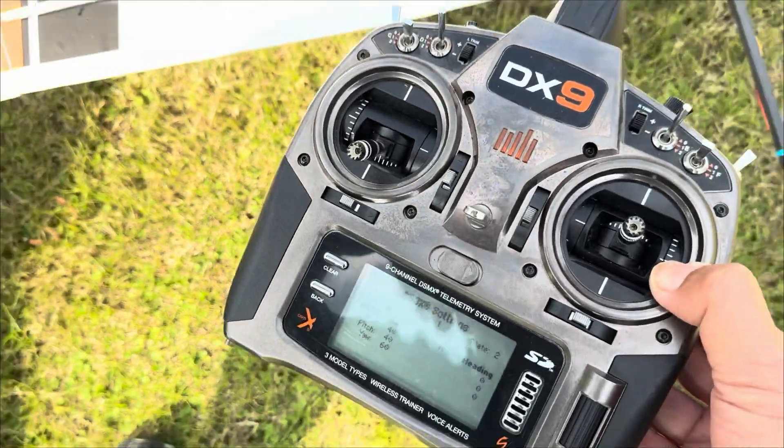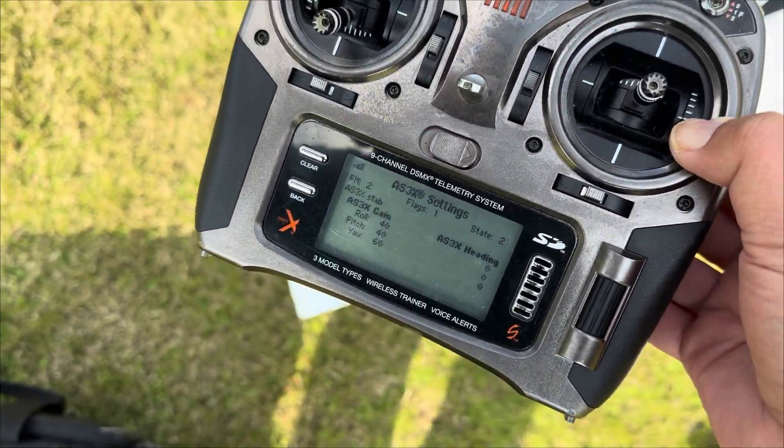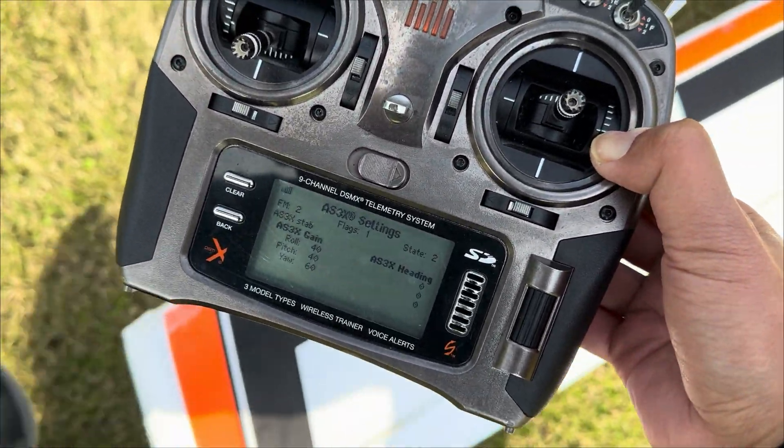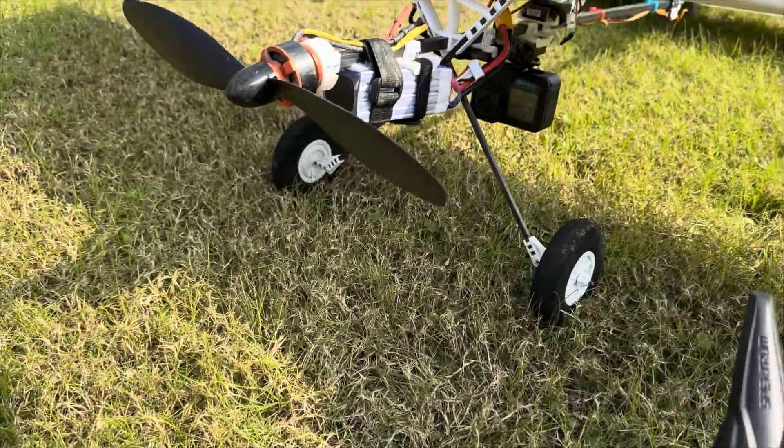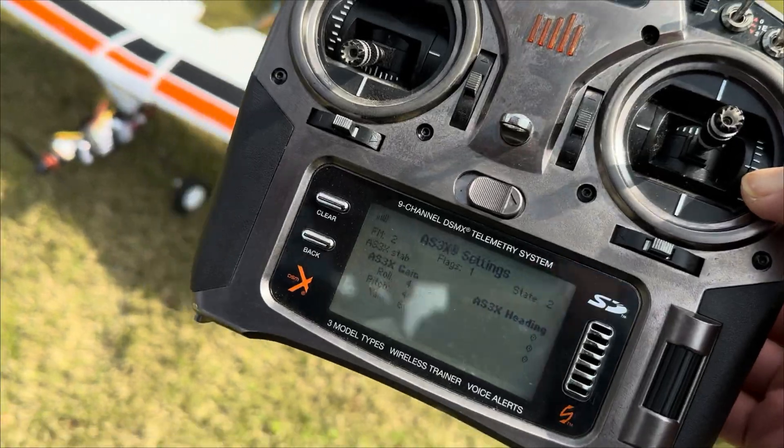First of all, let's check out the AES-3X again. It's right, and the camera is on.